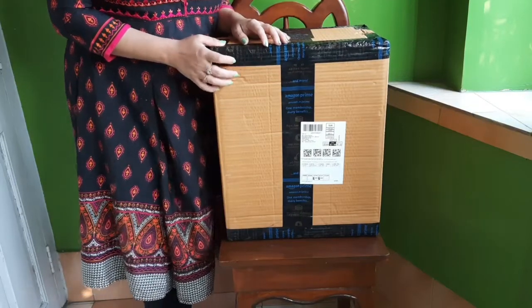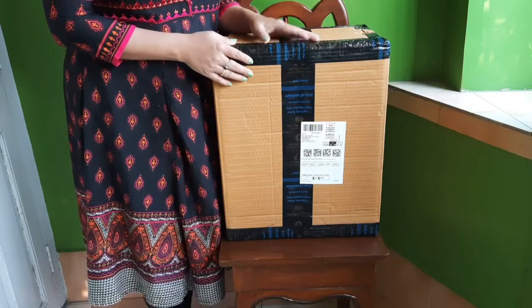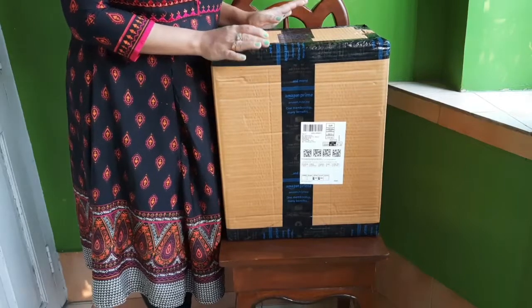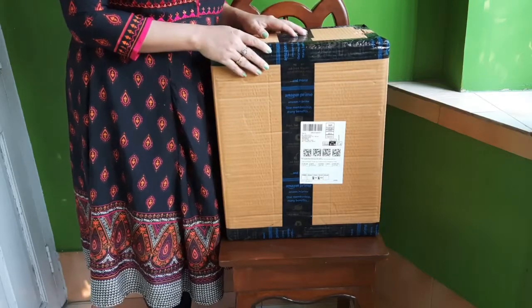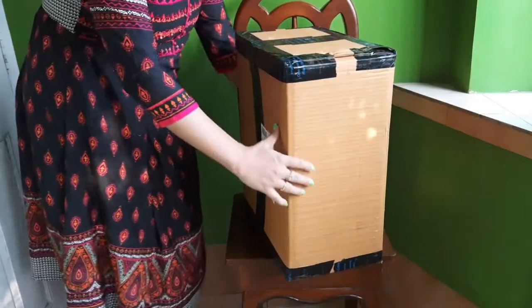Hello friends, good morning. Today I am going to unbox a new product which I have received from Amazon. I have ordered this for my eight-month-old daughter. This is a go-kart baby booster feeding chair. The advantage of this is that it can be used as a travel chair too, because it is a portable chair. So now we are going to unbox this and see.